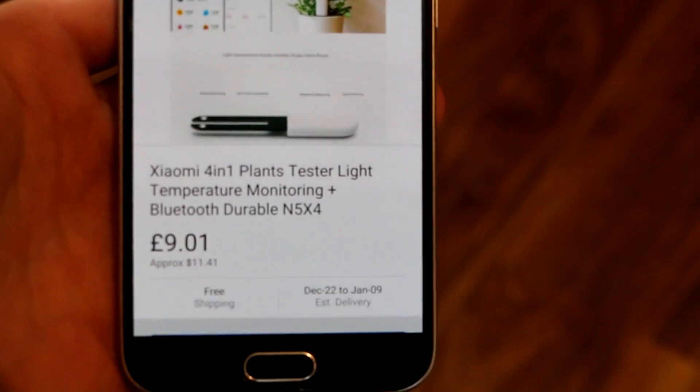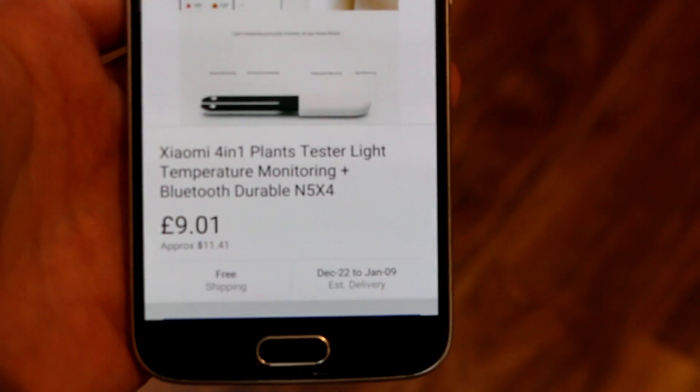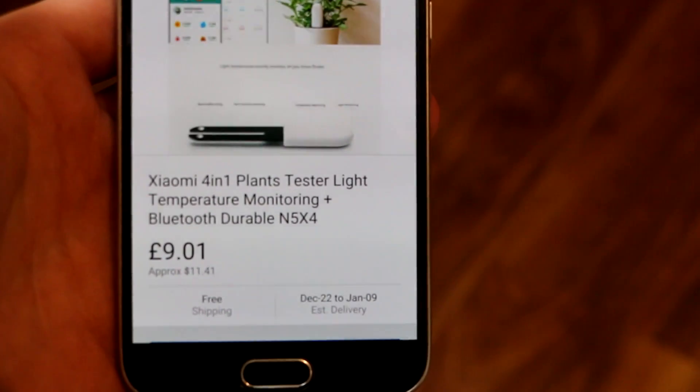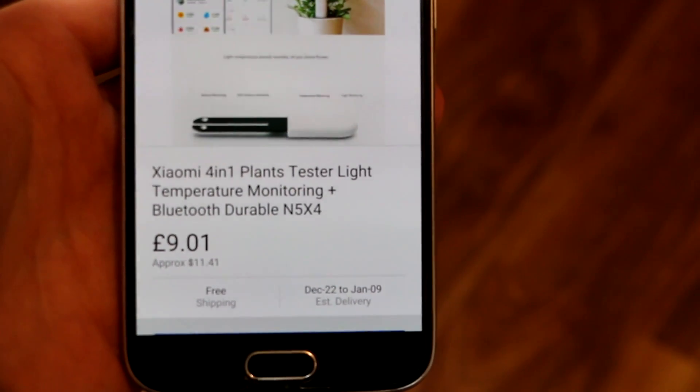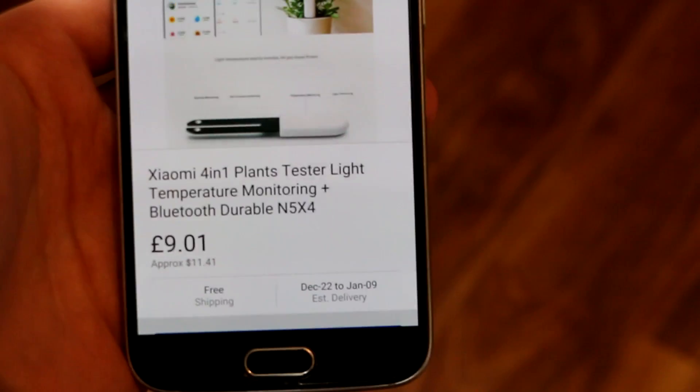It's Kyomi 4 in 1. It comes with 4 sensors: one for light, one for temperature, one for humidity, and one for fertility of the soil.